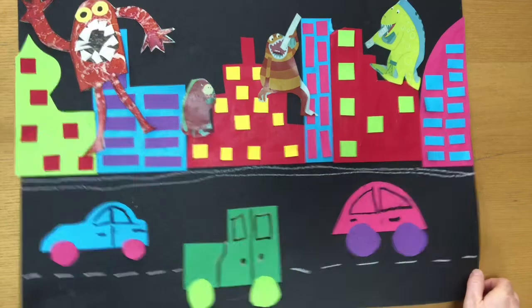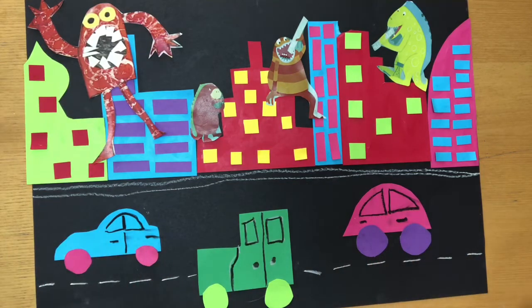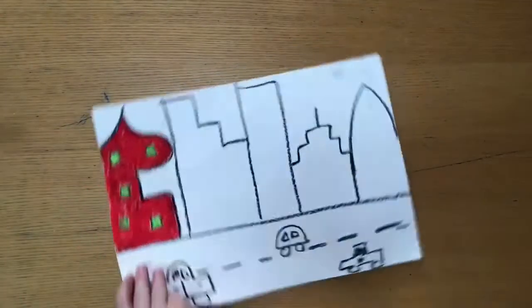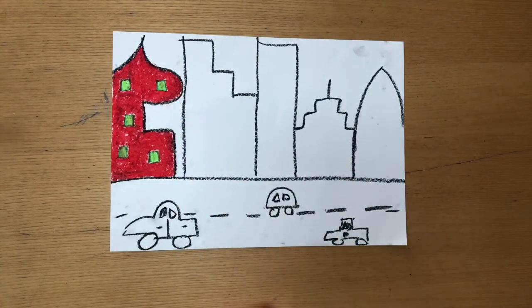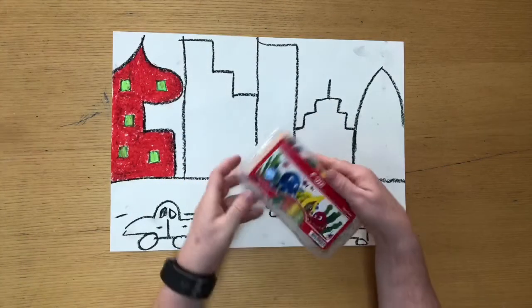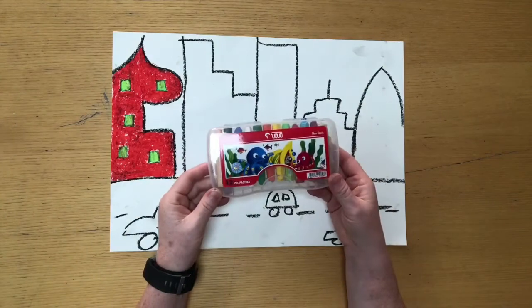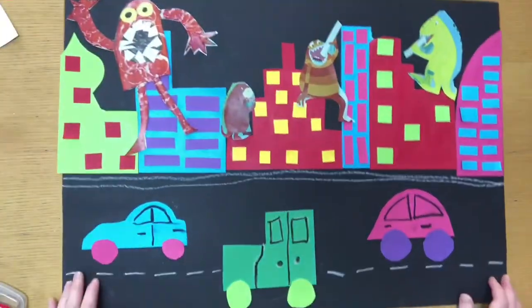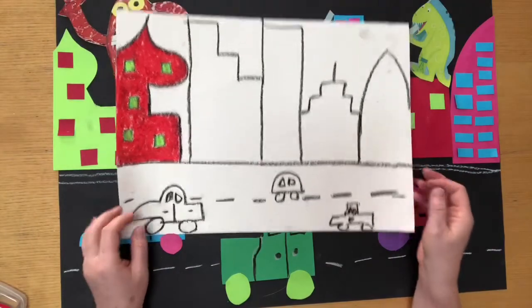Now if you have coloured card, you can make a cityscape like this. If you don't have coloured card, that's absolutely fine. You will be making a cityscape using paper and then drawing all the buildings on and colouring them in with anything you have. I have oil pastels, so I will use the black oil pastel to do the outline and then oil pastel to complete it. I'm going to show you how to make the card version of the project, but you can do it just using pen and pencil if you'd like to.